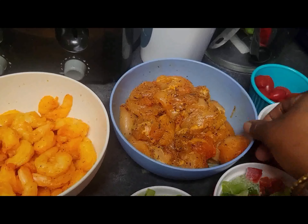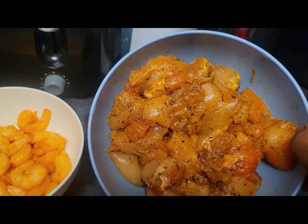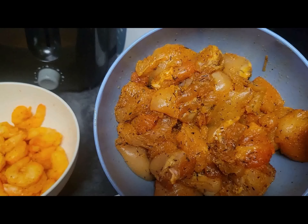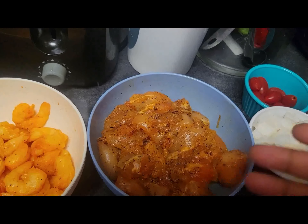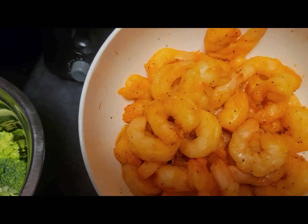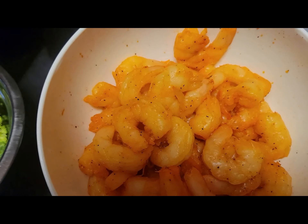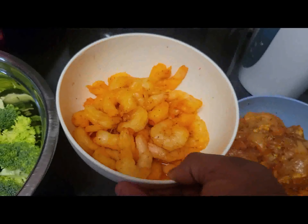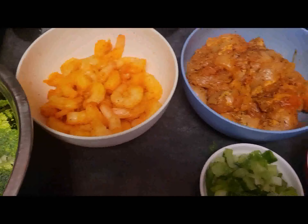I have my chicken breast, already seasoned — I added Goya seasoning powder, a little bit of oil, ginger powder, salt, and a little bit of thyme. You can use any seasoning of your choice. I also have my grape tomatoes and my shrimp, seasoned with a little bit of salt, black pepper, ginger powder, and oil to keep the seasoning moist. I also added Goya seasoning powder. And I have my broccoli, which we're going to use today.